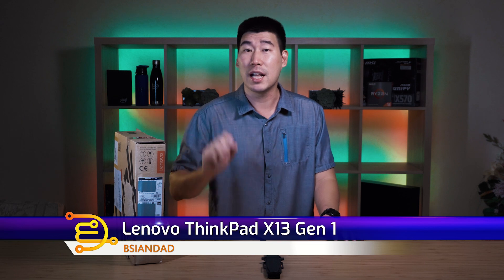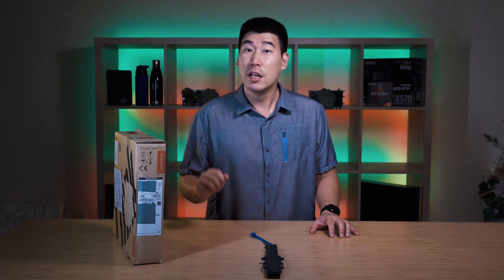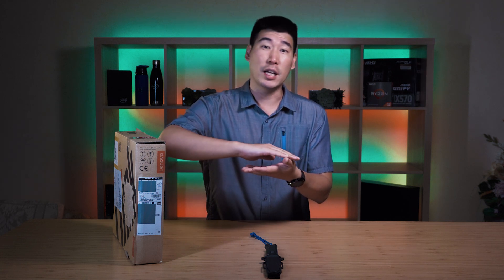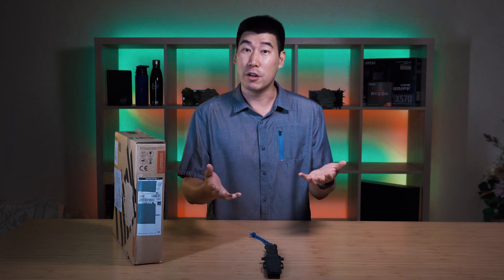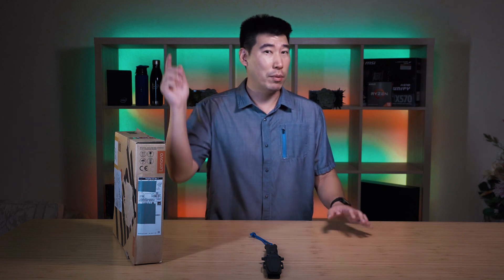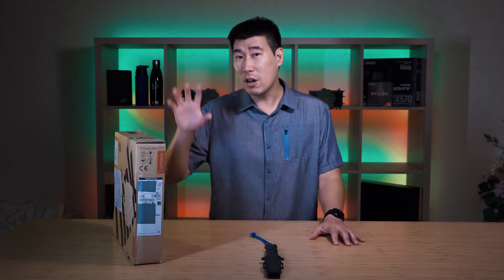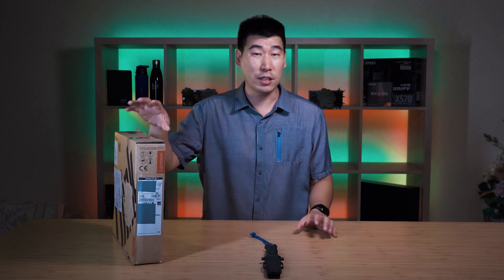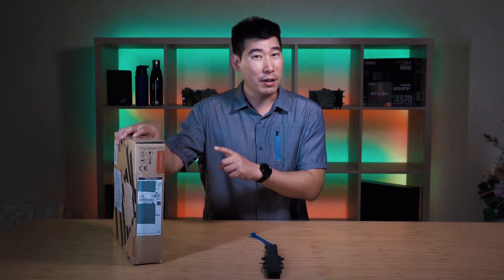This is a 13-inch business class laptop. I've actually done a review video of the X13 Yoga Gen 1 — that one is a two-in-one version, meaning you can flip its screen around and it comes with a stylus so you can convert it to a tablet and write on the screen. I'll put a link in the description below. So I've got a bit of an idea what to expect. This X13 is the clamshell traditional version that you normally see.